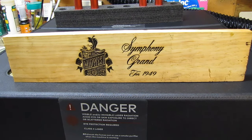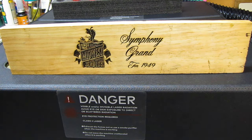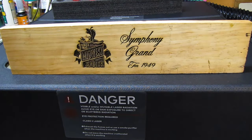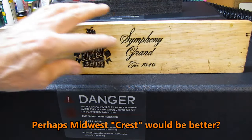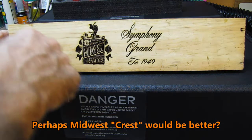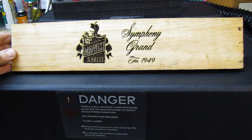Hello, and welcome to the third edition of the Cosmetic Repairs on the Midwest Radio 916. This is what I plan to put on the front of the drawer — the Midwest logo and the Symphony Grand for 1949. These fonts and this placard, or coat of arms, came right out of the catalog.